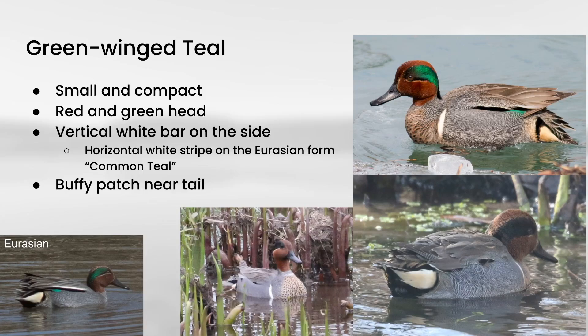Then we have our other teal, green-winged teal. These are small and compact ducks with a red and green facial pattern. On the sides you can see a gray textured pattern, and then a buffy patch towards the tail. The thing that really stands out is a vertical white bar. On the Eurasian form, called Common teal, there is a horizontal white stripe instead of the vertical bar. Some authorities treat Common teal as a distinct species; in North America we typically consider both to be green-winged teals.